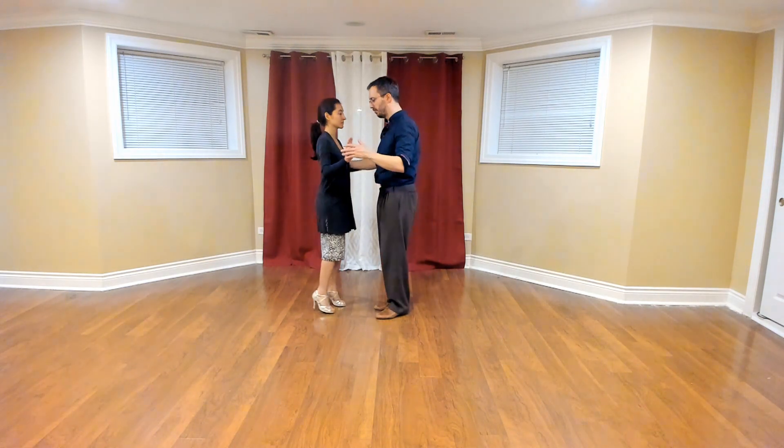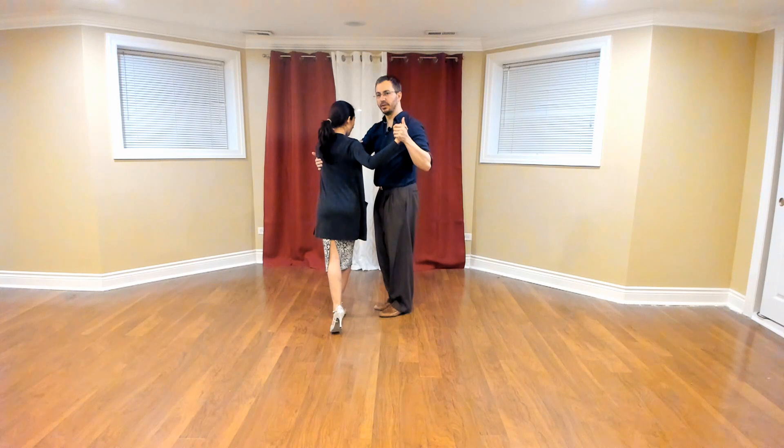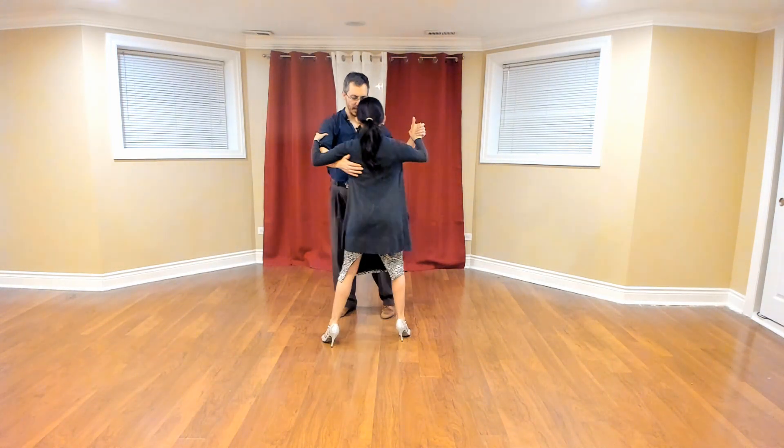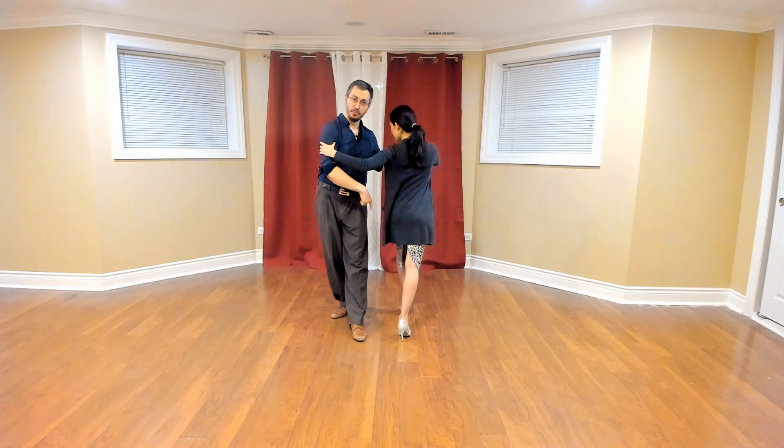Welcome back. In this lesson we're going to be looking at the Barrida on 5 going to the left of Mingo's turn. We're going to start at step 3 like before. She has her right foot forward and my right foot forward. We're going to continue — she goes sidestep and here's 4, the two parallel lines.